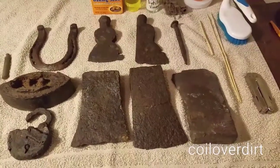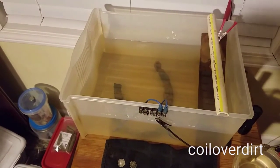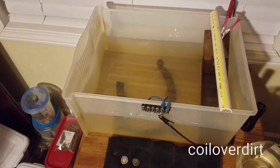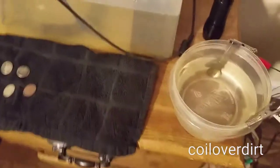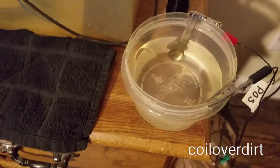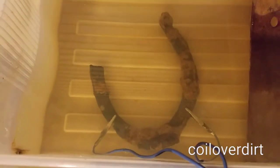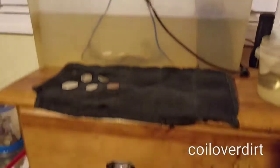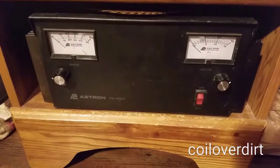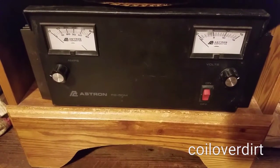Now panning over here - these are my tanks. This big tank is just an old drawer out of an old plastic file cabinet, like a keeper cabinet - that's what I use for larger metal items. This little container is what I use for coins, which is just a Ziploc container. I've got some coins here for demonstration. Down in the water you can see the really big horseshoe that I found. I was fortunate enough to obtain this power supply - it's 50 amp and goes all the way up to 15 volts DC.